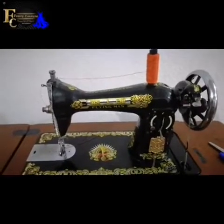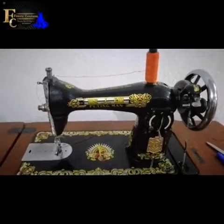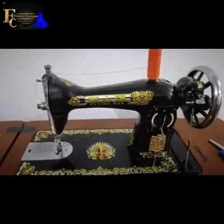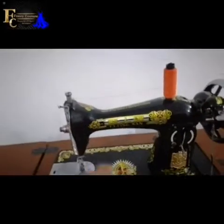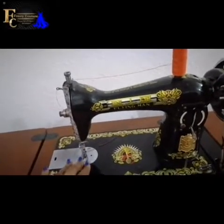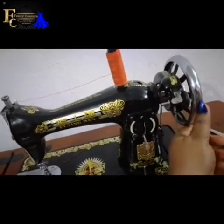Hello friends, welcome again to my channel. We are still on repairs — sewing machine repairs. Today's tutorial is a continuation from my last upload.